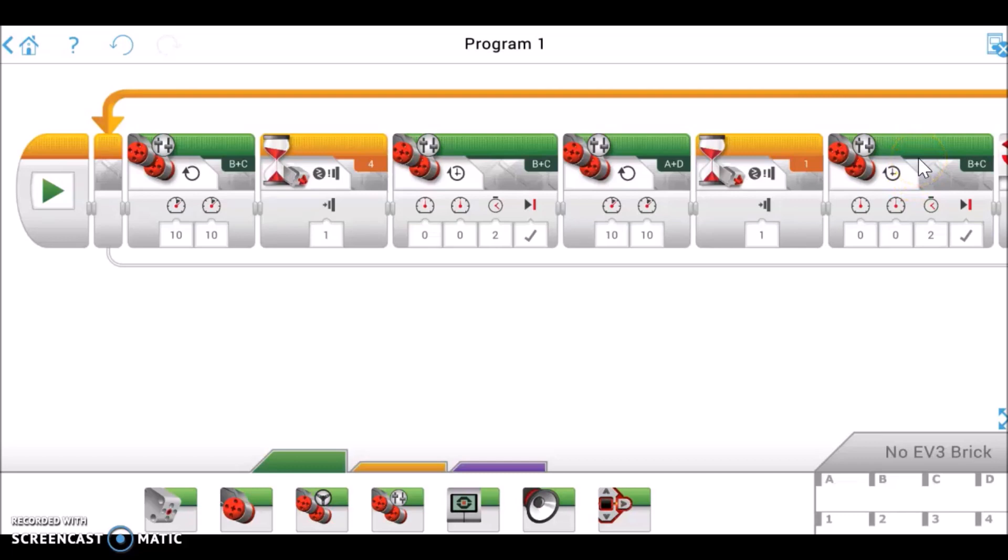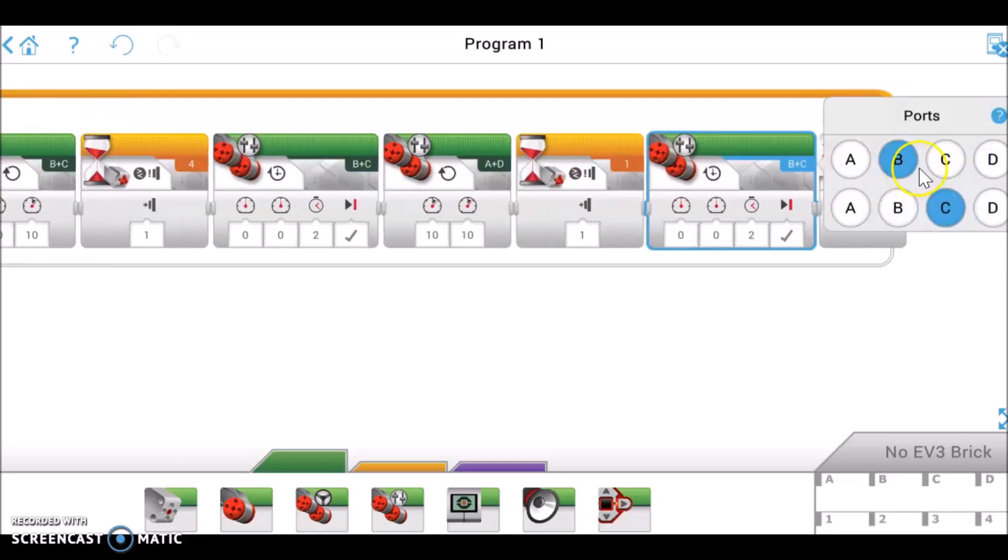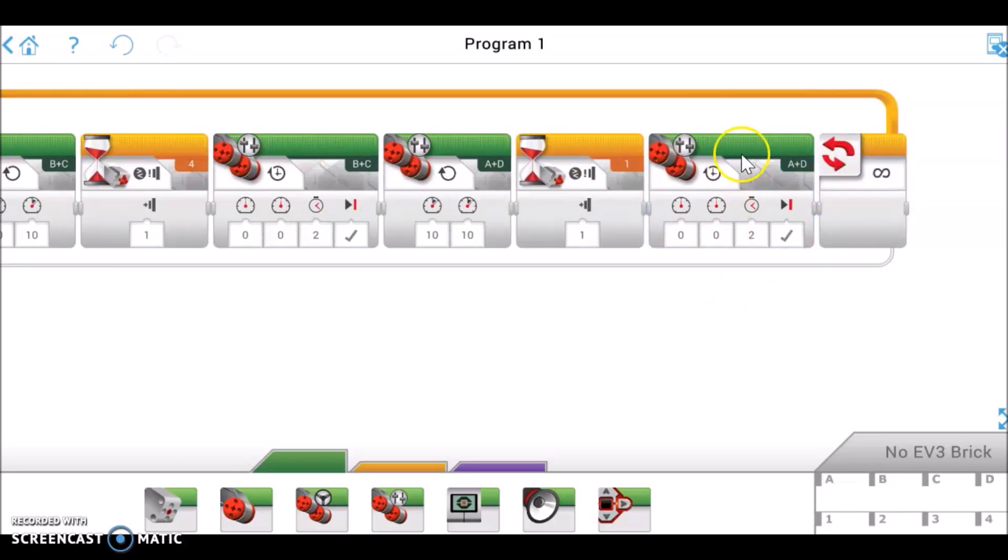Actually, that should have been A and D — let me change that. Okay, yeah, it'll cause motors A and D to stop. And then this whole thing is looped, so it'll just keep running and running. So that's basically the program. I just love wait blocks, especially working with sensors — you're just going to have the robot do something until that sensor senses something and then it activates an action. So that's the program.